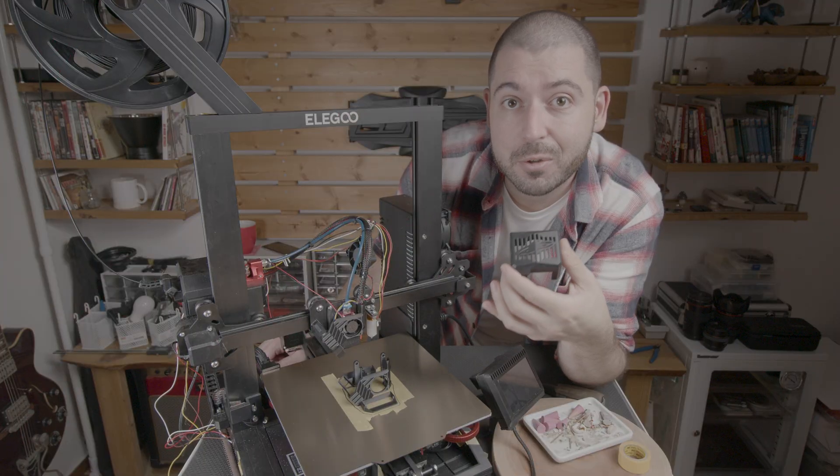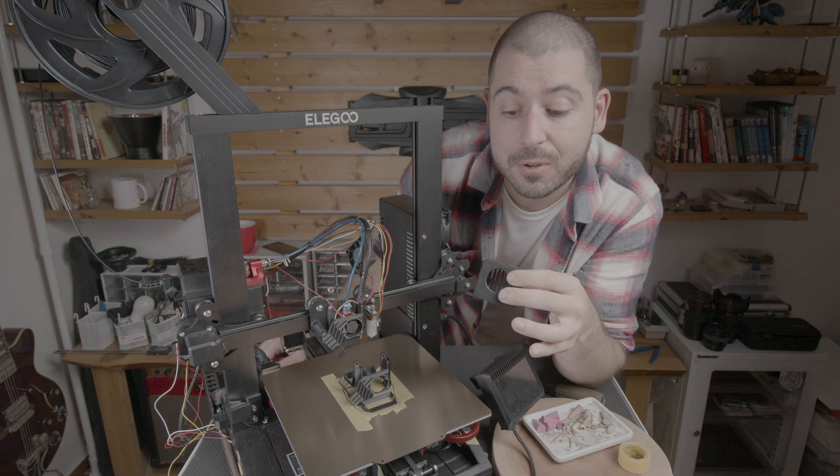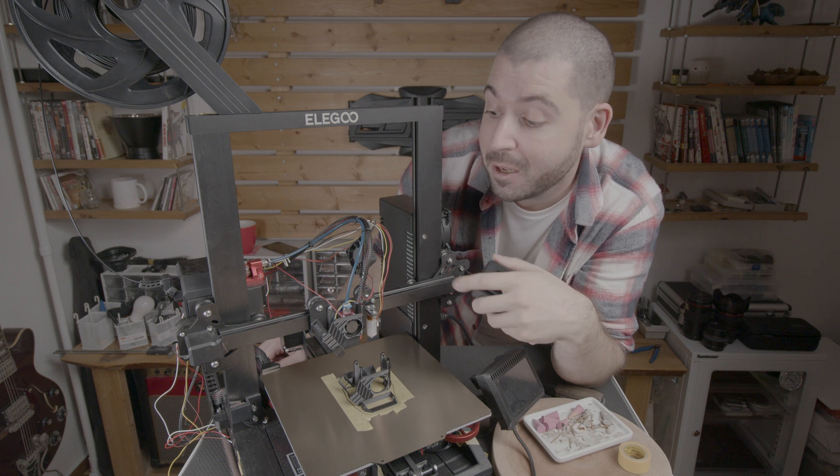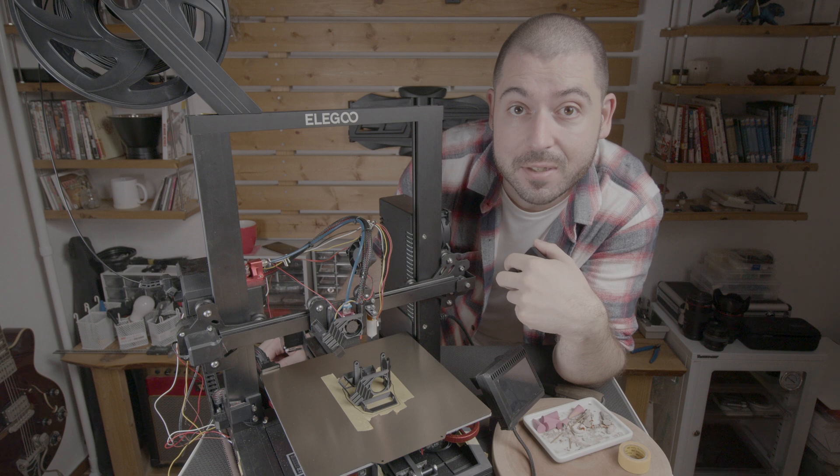Good morning. I've been meaning to make a new fan shroud since I first got my printer, and it's been almost six or seven months now, and finally I've gotten around to designing my own.